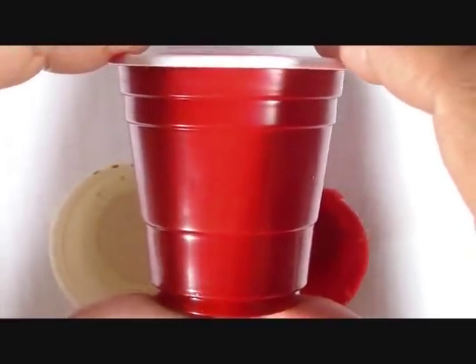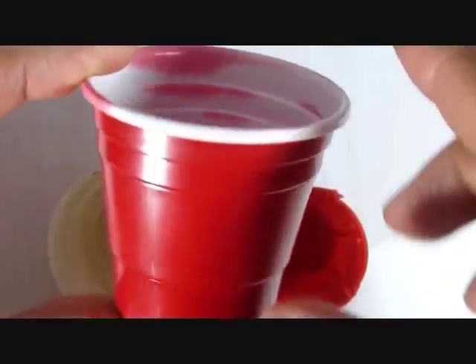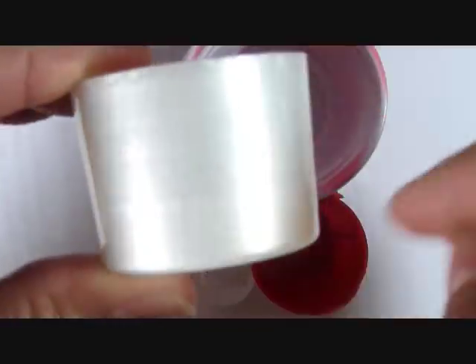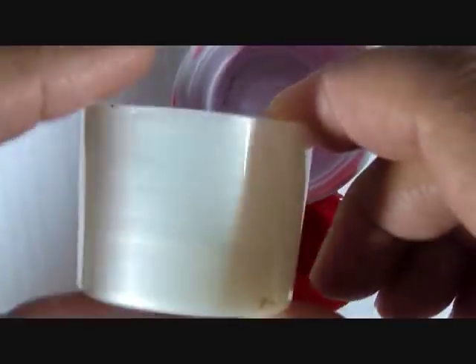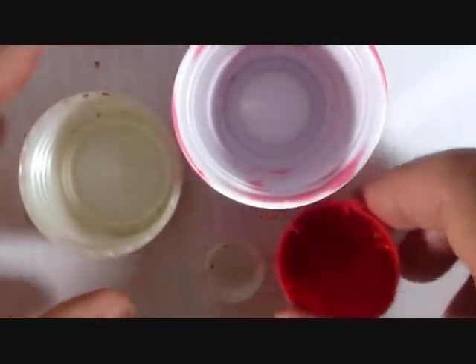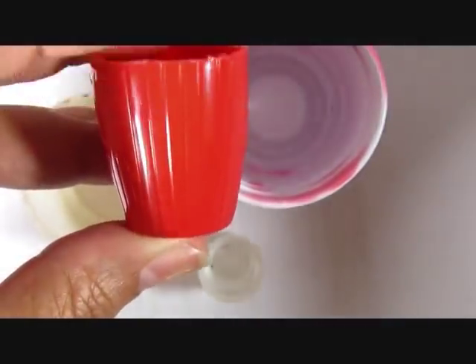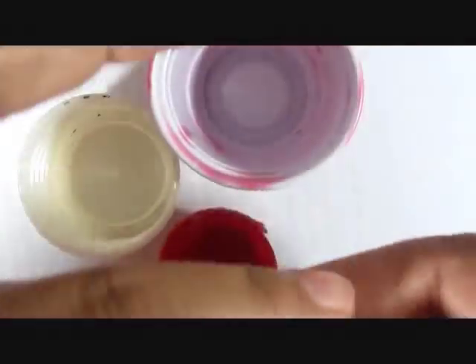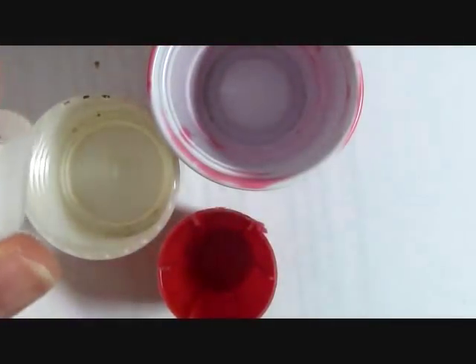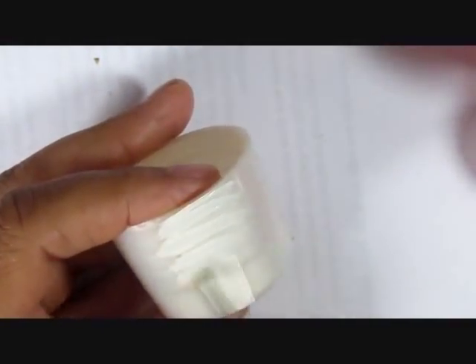This is a miniature party cup from a dollar store. This is a cap from a conditioner bottle — I don't remember the brand, it's been floating around in my purse for a minute so it's a little grimy. This is a cap from a whipped cream container, it's a generic store brand and it still has the preparations from the peel-off tab at the top, so you may wish to lightly sand it before using.